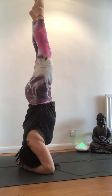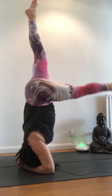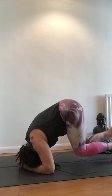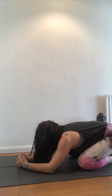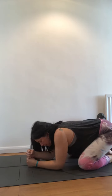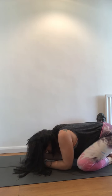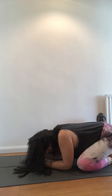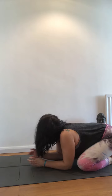Now to come down, slowly bring one leg down and then the other one, nice and gently. After this, make sure that you perform your child's pose. Bring one hand on top of the other, exhale, and stay here for just a couple of breaths.